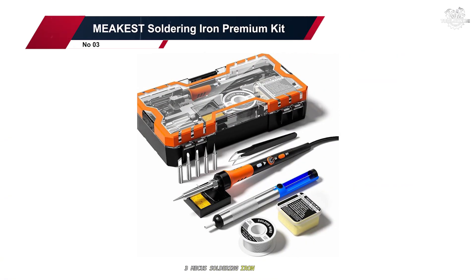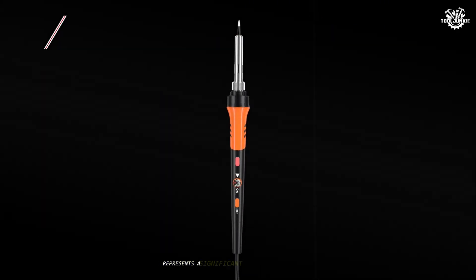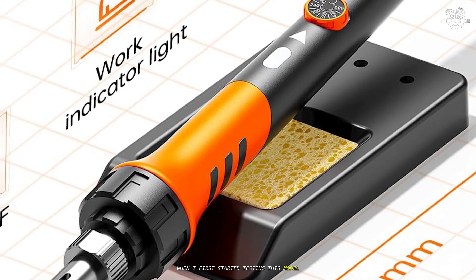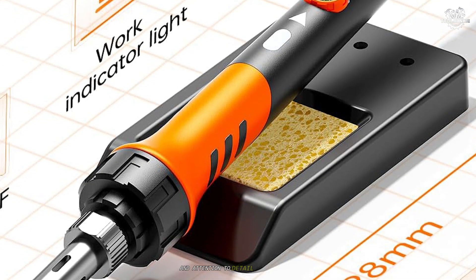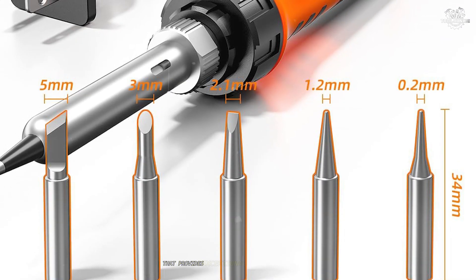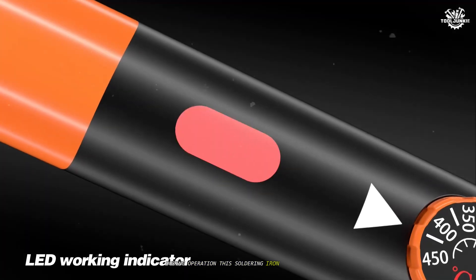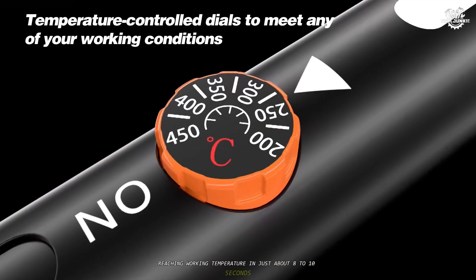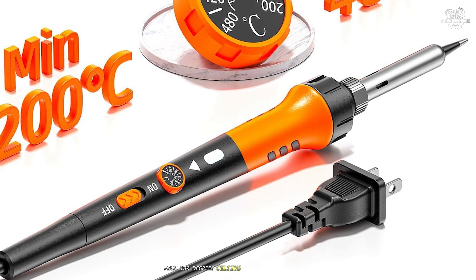Number three: the Micus Soldering Iron Premium Kit. The Micus soldering iron premium kit represents a significant step up in quality and performance. When I first started testing this model, I immediately noticed the superior build quality and attention to detail in its design. The ceramic heating element is a standout feature that provides exceptional heat distribution and stability during operation. This soldering iron heats up impressively fast, reaching working temperature in just about eight to ten seconds.